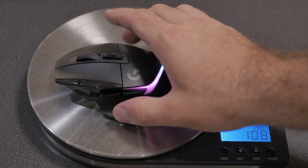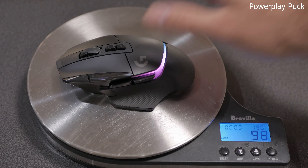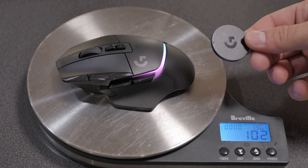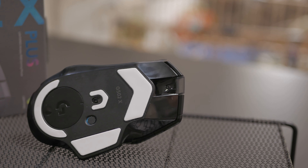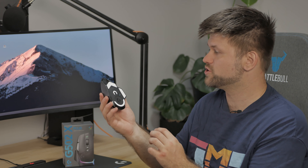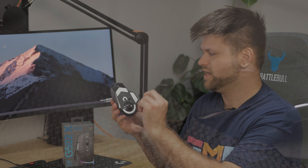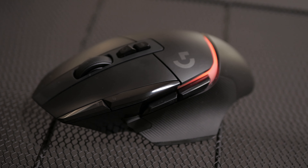It weighs around 102 grams. Interestingly, the white version — there is an all-white version — comes in at about 101.5 grams, so about 0.5 grams less. On the underside, we have low friction PTFE feet, and this time they cover a large area of the mouse, which is really good. It also has the capability to house a little puck that is compatible with your PowerPlay mat at the bottom, which is fantastic.